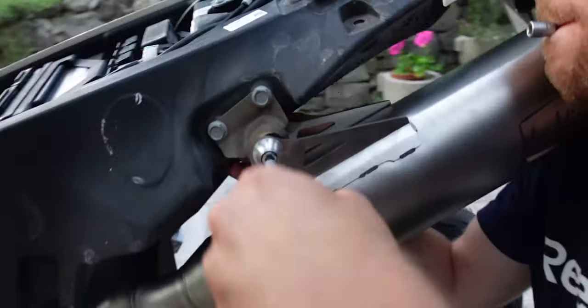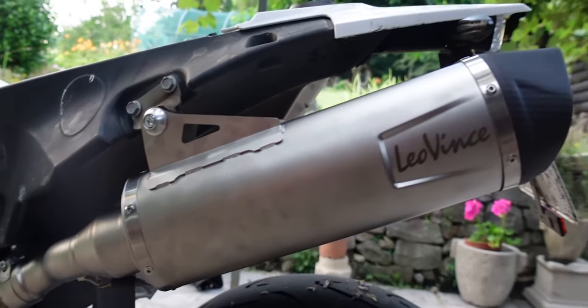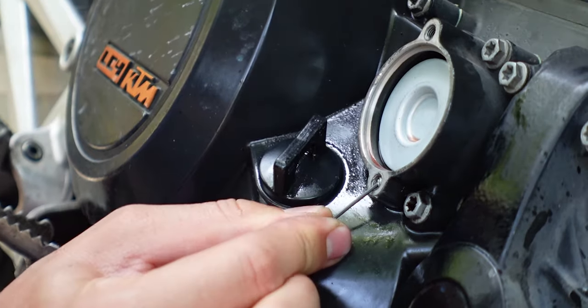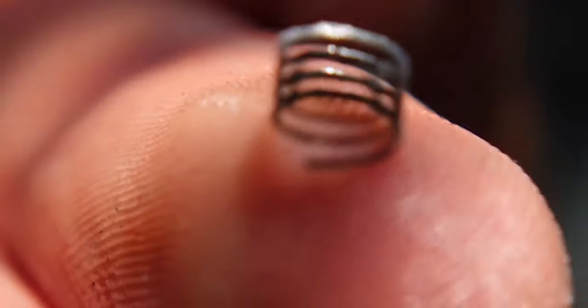Leon and I use it on every trip. Last year we installed a new exhaust on his 701, installed a new decal kit on his bike, and we even found this — there's no thread in there anymore. Not too good. If you want to see whether we got the bike fixed last year, check out the video I'm going to link at the end.